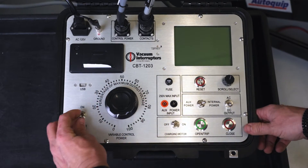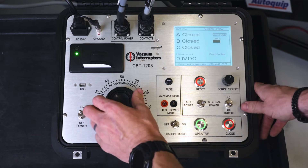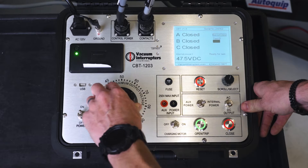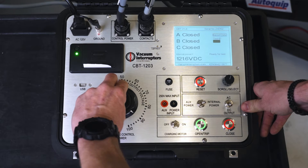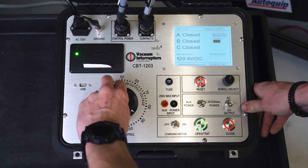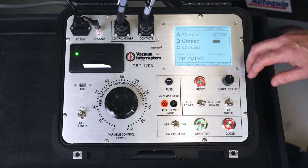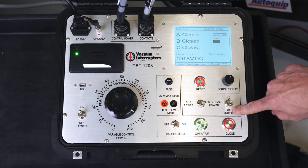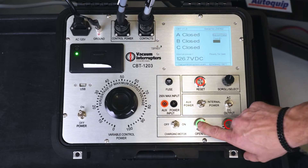We're going to turn on our timer and set our variac according to the voltage on the nameplate for the control voltage, which is 125 DC. Right now our test set is telling us that our breaker is closed and our voltage is DC for our secondary. Now all we have to do is send our open command.